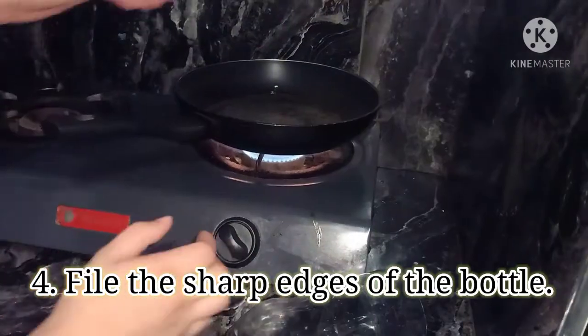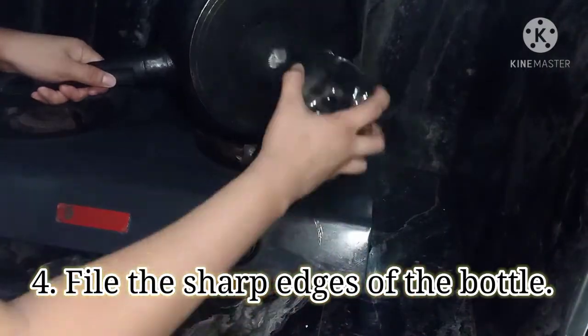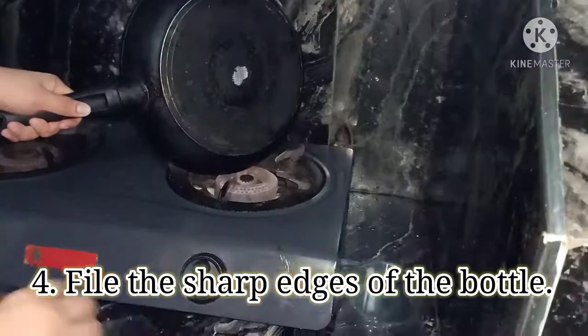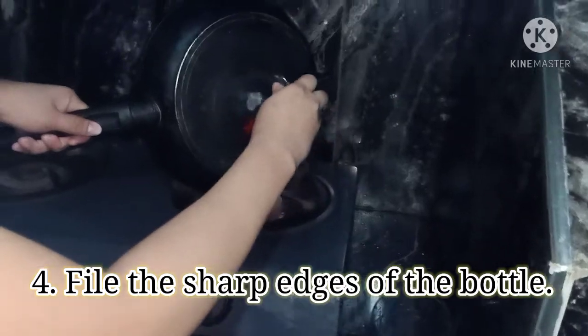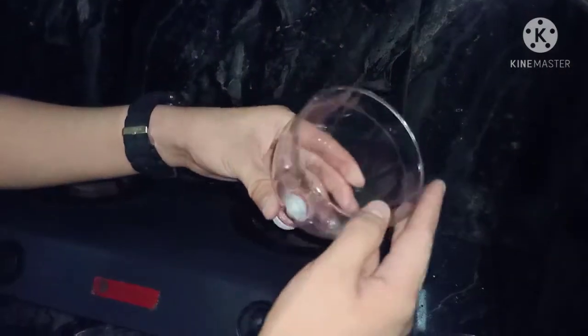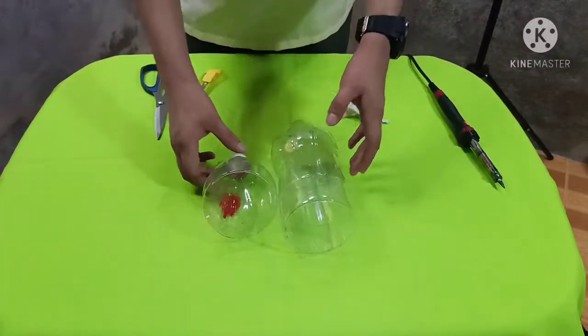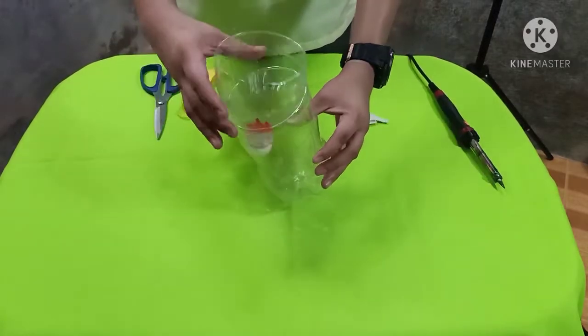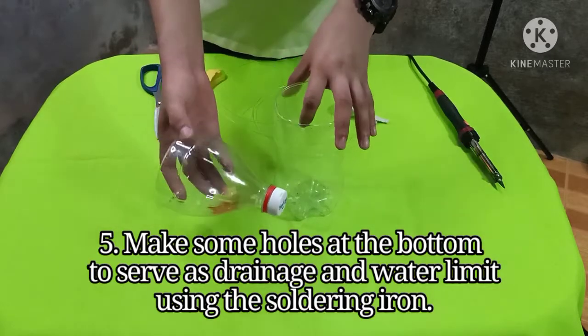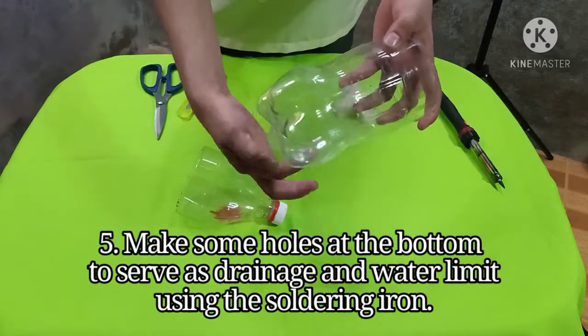Step 4: File the sharp edges of the bottle. Step 5: Make some holes at the bottom to serve as drainage and water limit using the soldering iron.